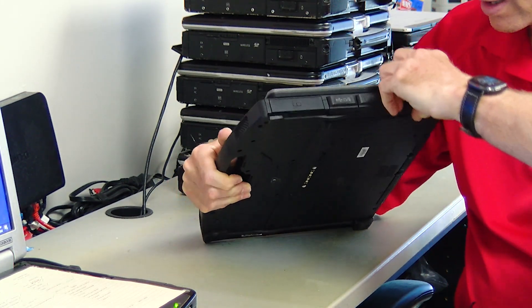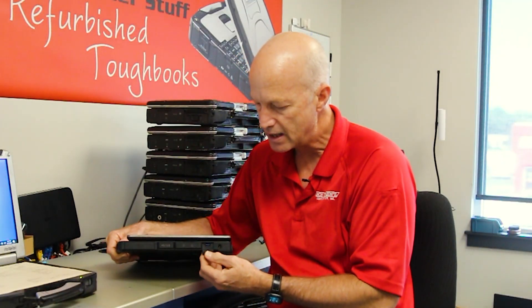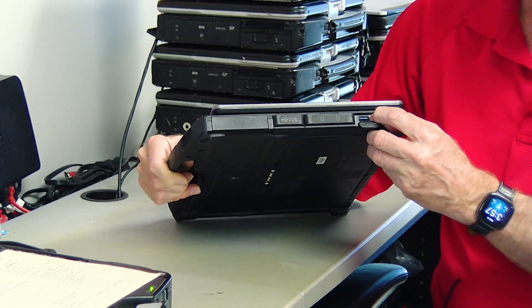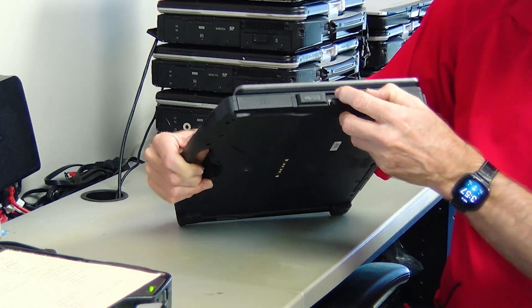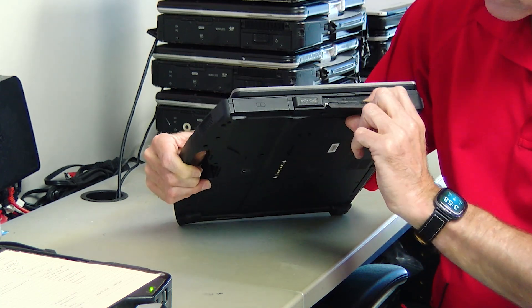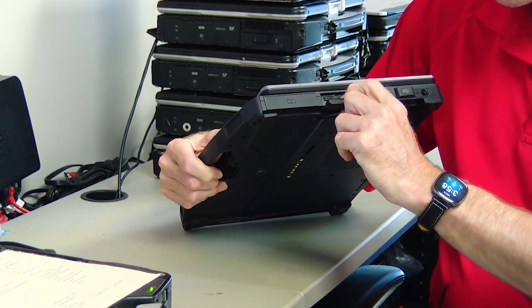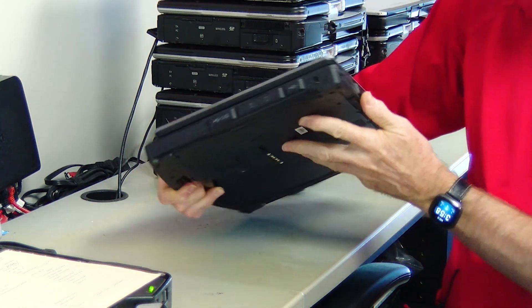Port-wise, you have a USB port here and the port covers fold down and snap back in. They have a rubber gasket around them to seal out water and dirt. This USB port is a 3.0. You also have the SIM card slot, which is right under this metal piece, as well as an SD card reader. There's another USB port here — it looks like a 2.0 — and what looks like a microphone or headphone jack.